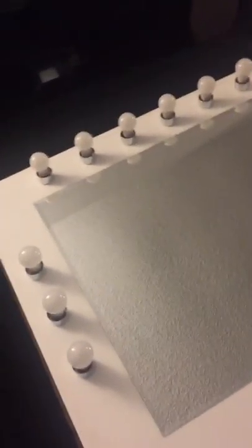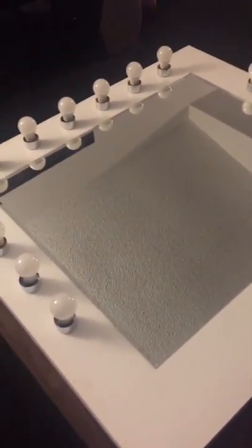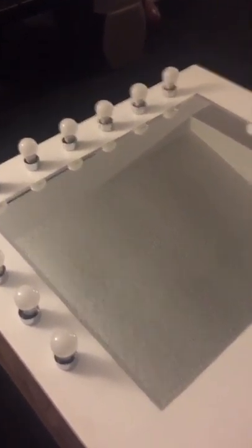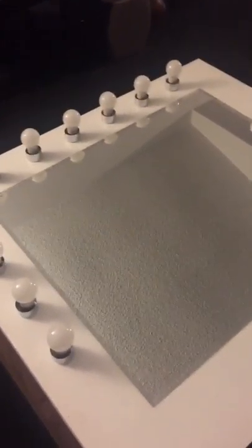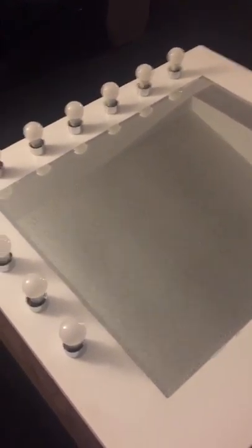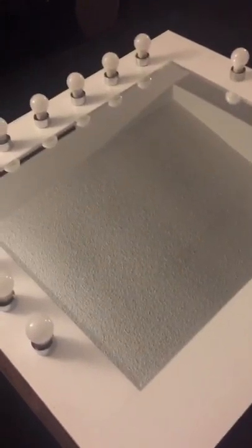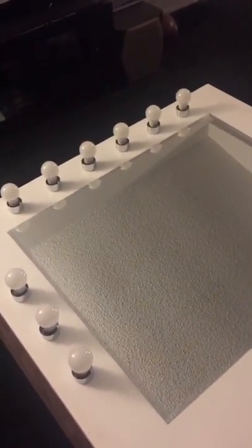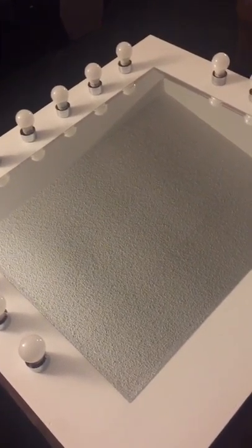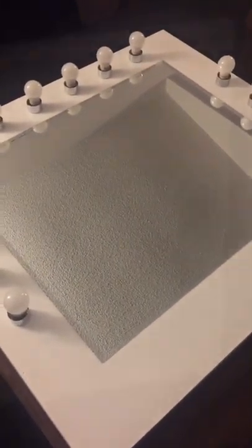Now I'll show you the inside. For the mirror, we used a special caulking glue or adhesive made specifically for mirrors. You can find it at Home Depot or Lowe's. We let it dry overnight and put some weight on the mirror to press it down so it would dry properly.